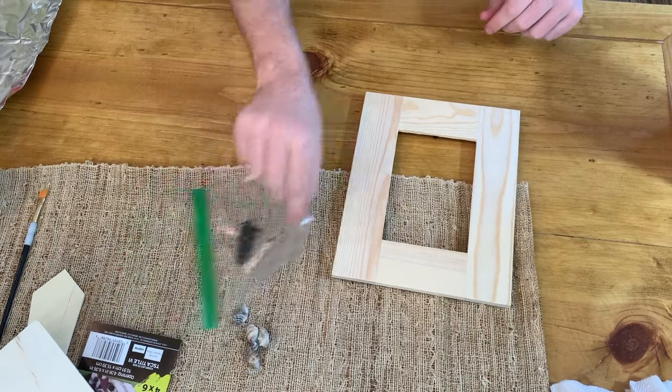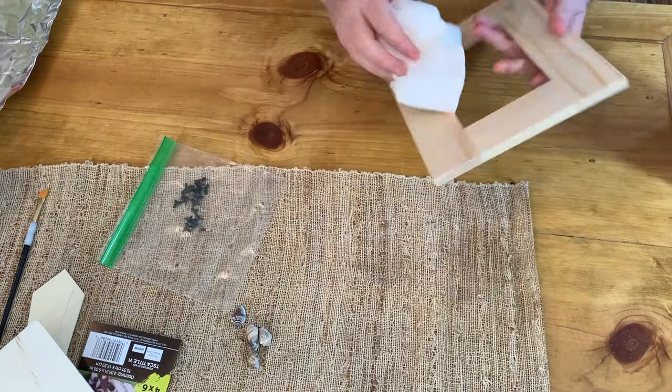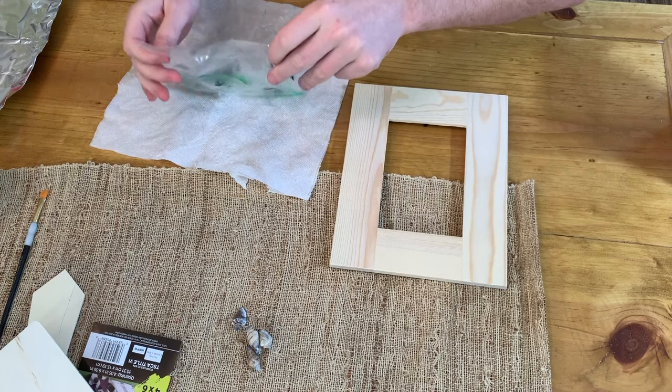Now before we attach the shark teeth to the frame, we're just going to wipe it off and get rid of any dust. I didn't show this next step but make sure your shark teeth are clean as well, that way you don't have any debris sticking to the frame.